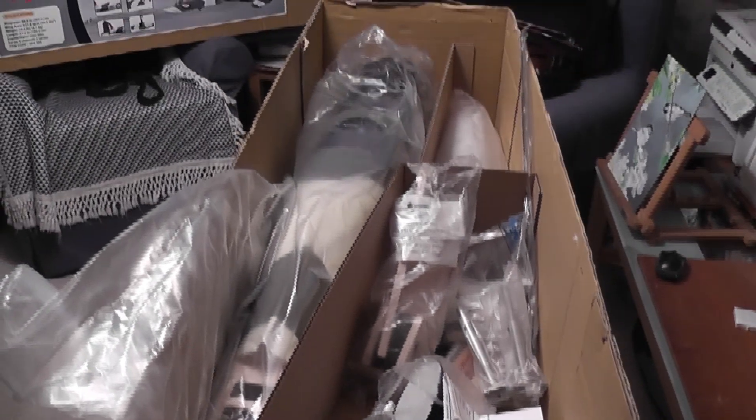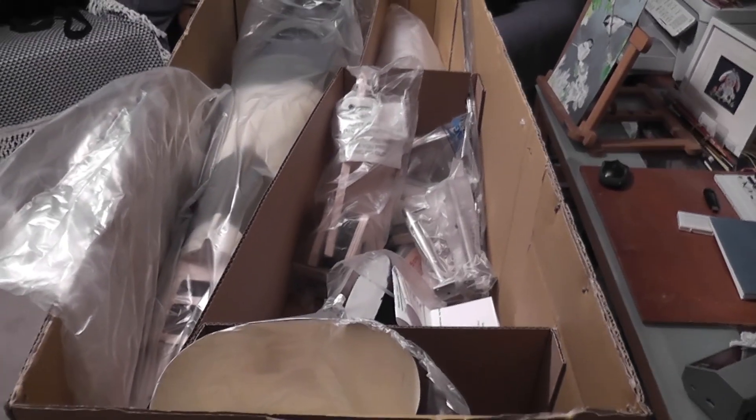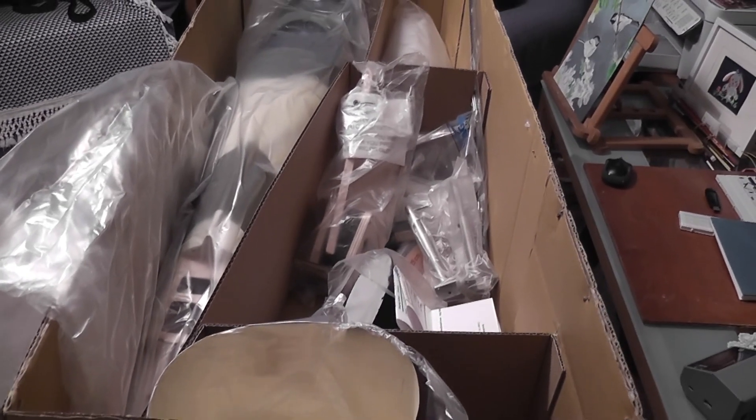So there we have the inside of the box — not bad. A lot of work to put together, I think. I'll keep you busy on this windy morning.